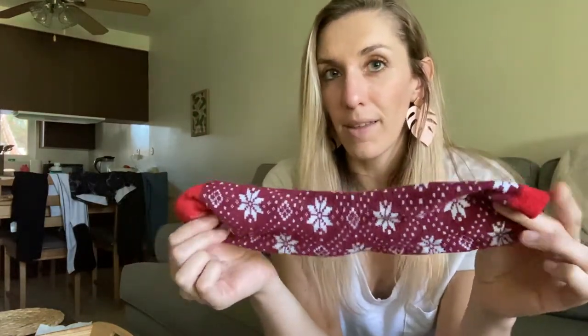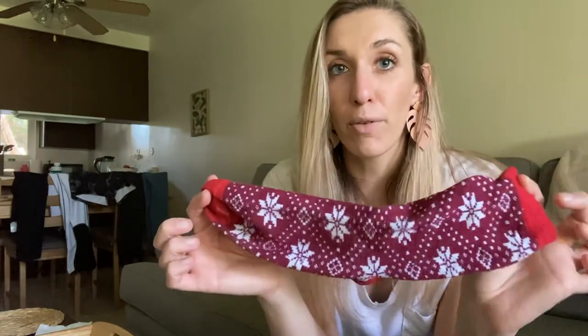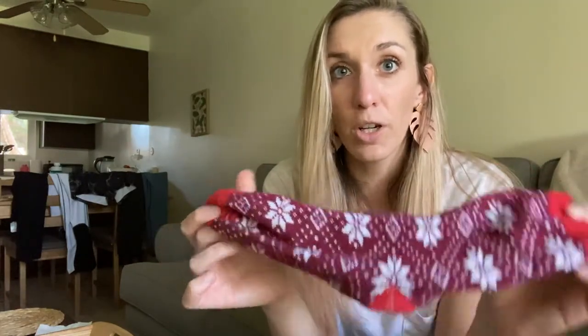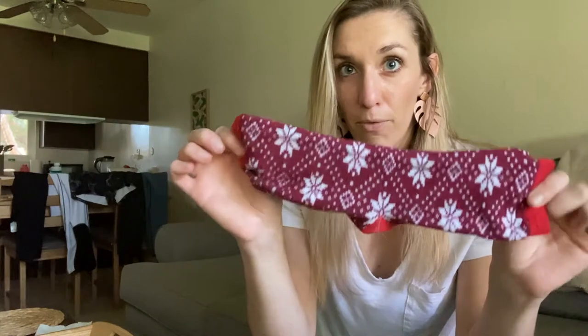So to make this massage tool at home, all you need are two things. Number one, you're going to need a sock or a sleeve of some sort. If you don't have a long tube sock like this, you can also use a sleeve of an old long sleeve t-shirt, and that way you'll be able to tie off both ends with a knot. Don't do that yet — so this is the first thing that you'll need.